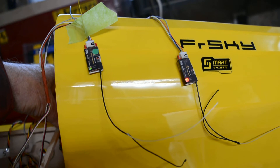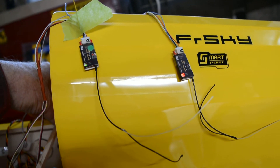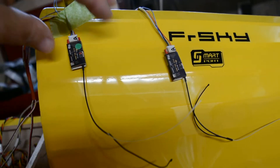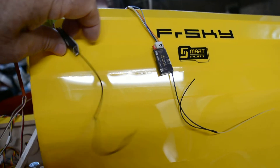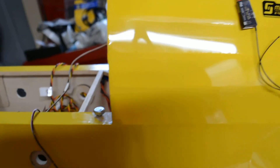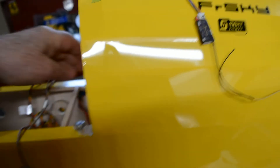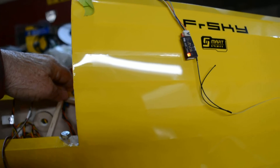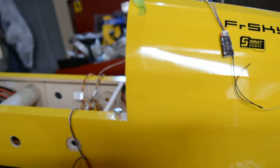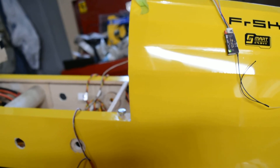It doesn't seem to make a big difference on the position. I'll try this a bit further. Telemetry lost. And put it on. Telemetry recovered. It seems to be a bit better when they're separated a bit.